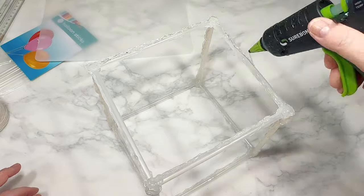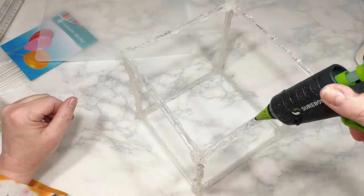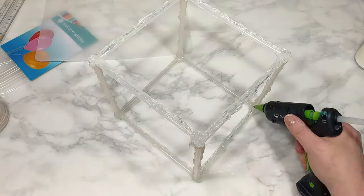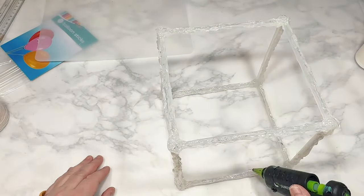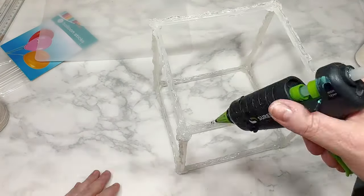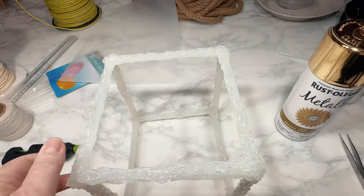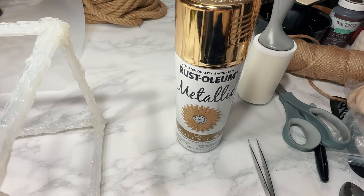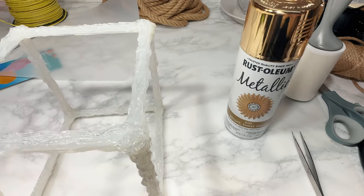I am applying it in long lines, alternating thick and thin, and besides creating the texture I want with all this glue, it is also simultaneously making this cube really, really strong with virtually no chance of it coming apart. And as you can see, I now have this ultra texturized solid looking cube, which I will take outside to spray paint with Rust-Oleum Bright Shiny Gold Spray Paint, which I will link in the description box below for you.